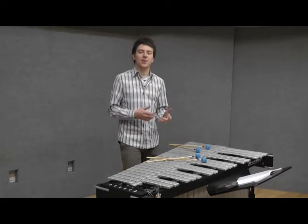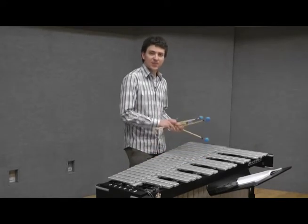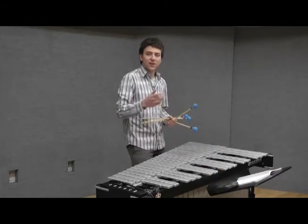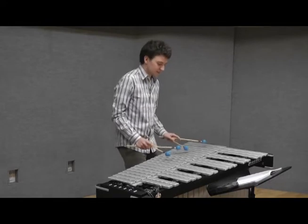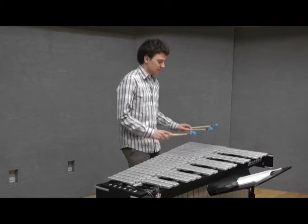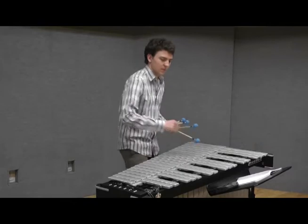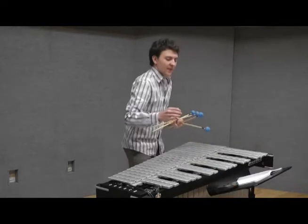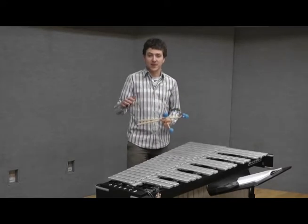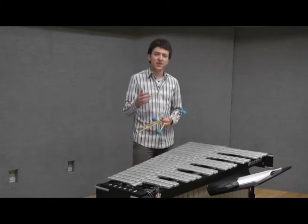First of all, it is important to achieve a legato sound with your pedal, so I would suggest to put your metronome onto 50 beats per minute and play four-note chords. It is important that no note rings through, but there should also be no break between the chords. So use your ears well.